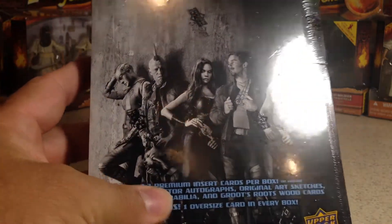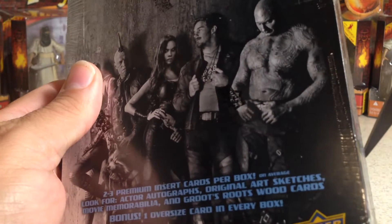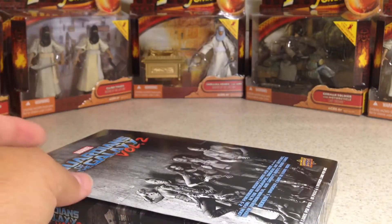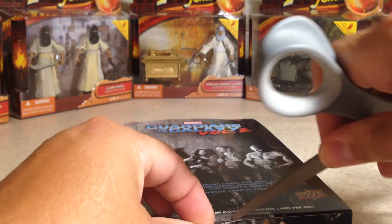It says there's two to three premium insert cards per box on average, plus there's an oversized card which could be a sketch card. I asked the guy at the hobby shop if he may get a sketch card out of the case, and he said he didn't know because a lot of people that bought the boxes just took them home and didn't open them in the store. So there's a good chance there could be a sketch card in here as the box topper.